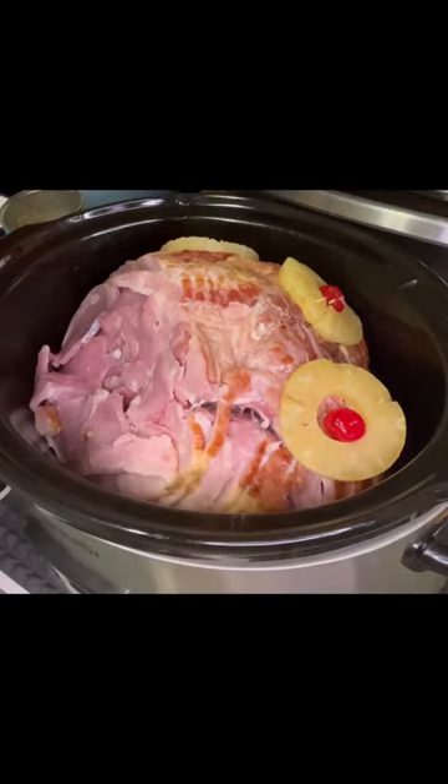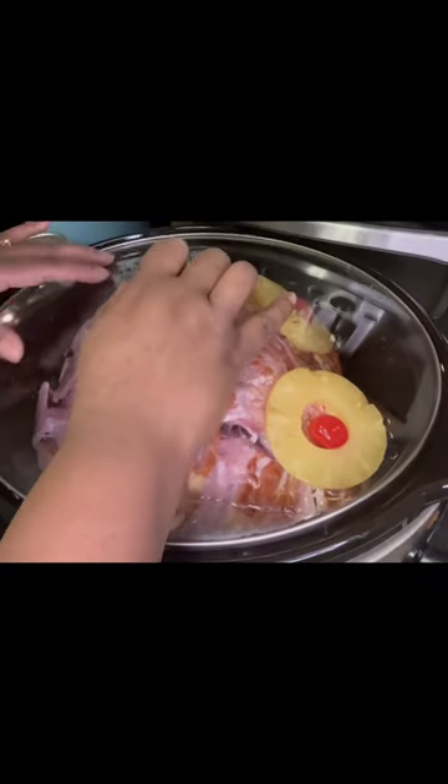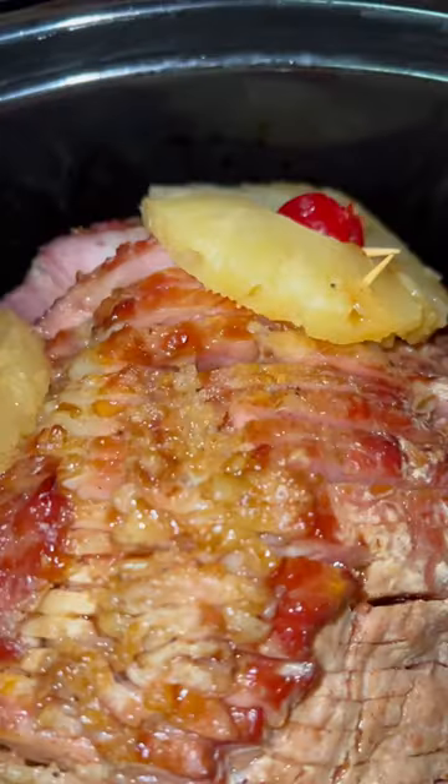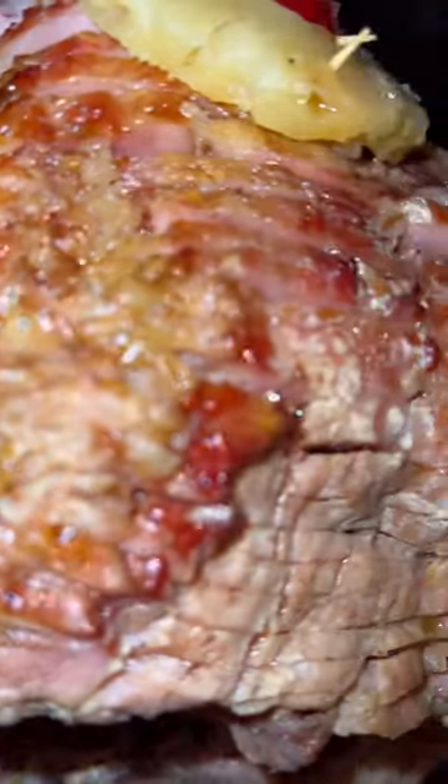What I do is I use Sprite to cut the saltiness of the ham. Growing up, my mom would boil her ham and pour that water off. You can use Coke, a brown sugar mixture, some people use honey, and then you can use the glaze.